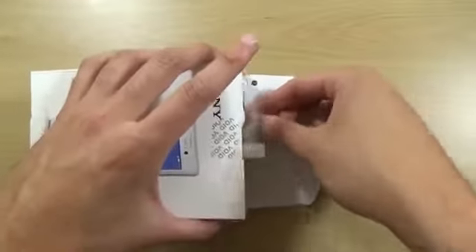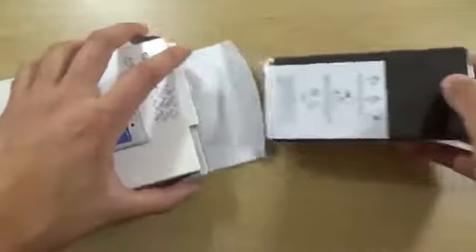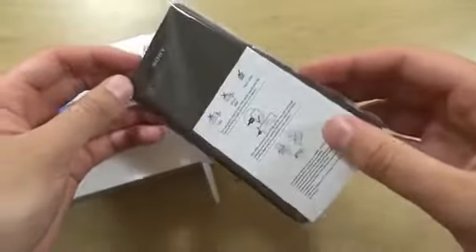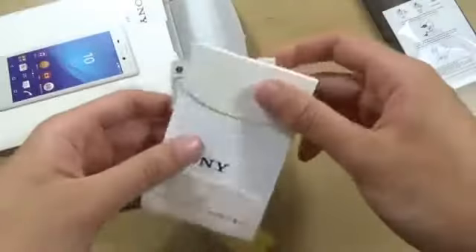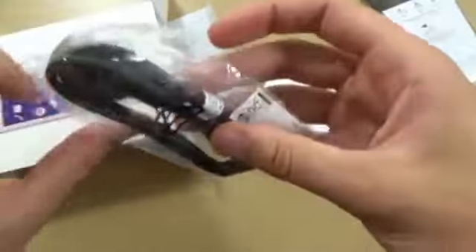We can see the handset here is in the back, and we do have a nice monolithic slab. Let's put the good stuff to the side for a sec and see what we're getting in the box. We're getting the usual kind of stuff — a screen protector it seems as well, which is nice, and we're also getting a USB.